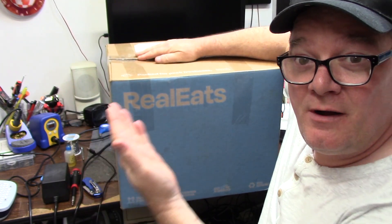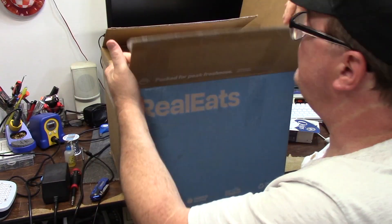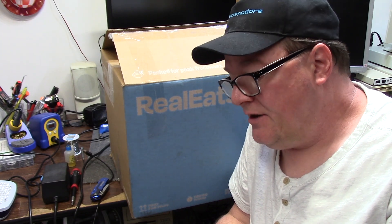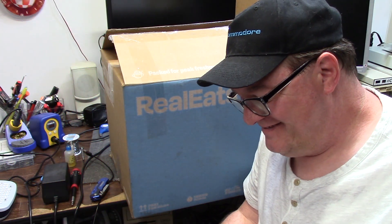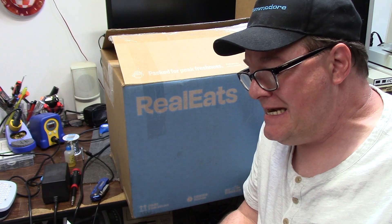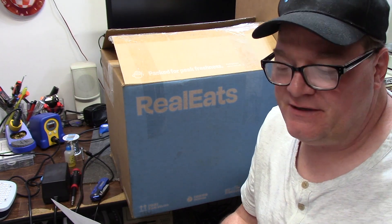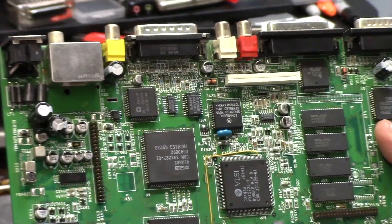Hey guys, it's Chris, and finally a subscriber understands a brother — sent me a package. Here's his note: 'Hey Chris, here's my 1200 for recap and FPU install, no rush, take as much time as you need. I know you've done this before, feel free to make a video. Please keep any extra FPU sockets, there's a bag of other goodies as well.' Thanks Steve! I thought there was food in here.